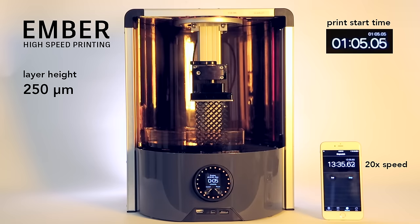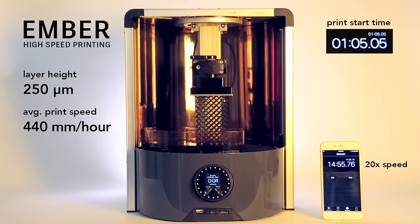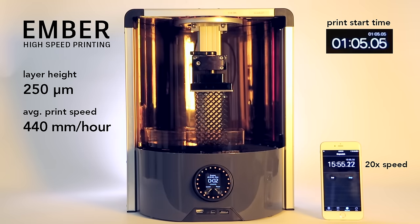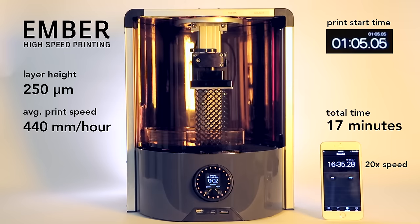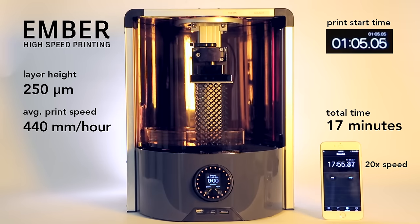It prints at about 440 millimeters an hour. This high-speed printing is a great way to get a quick prototype in minutes that would typically take several hours. After about 17 minutes, the print, which takes up the entire build volume of the printer, is complete.